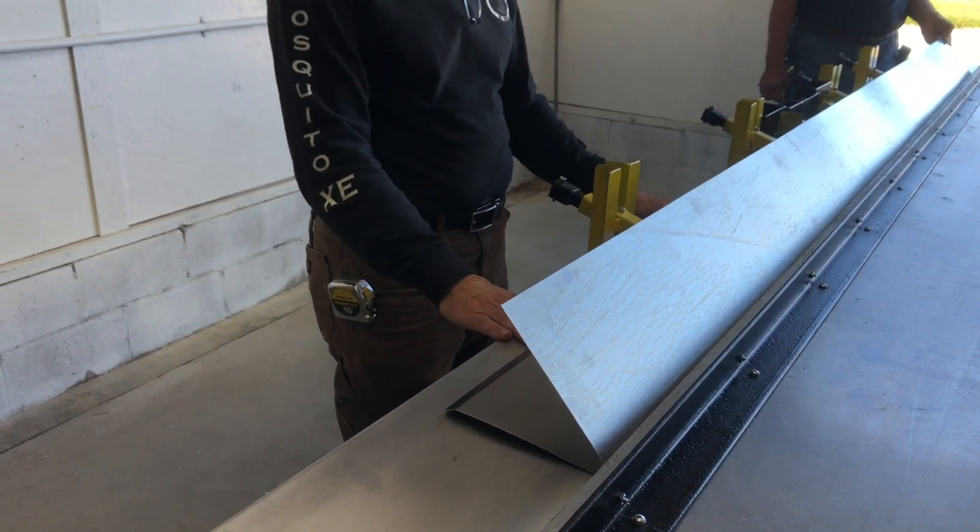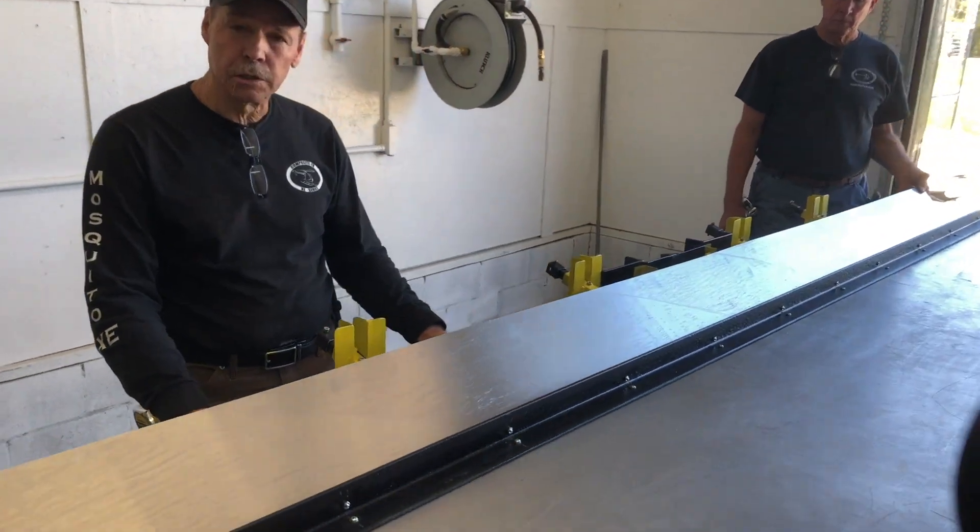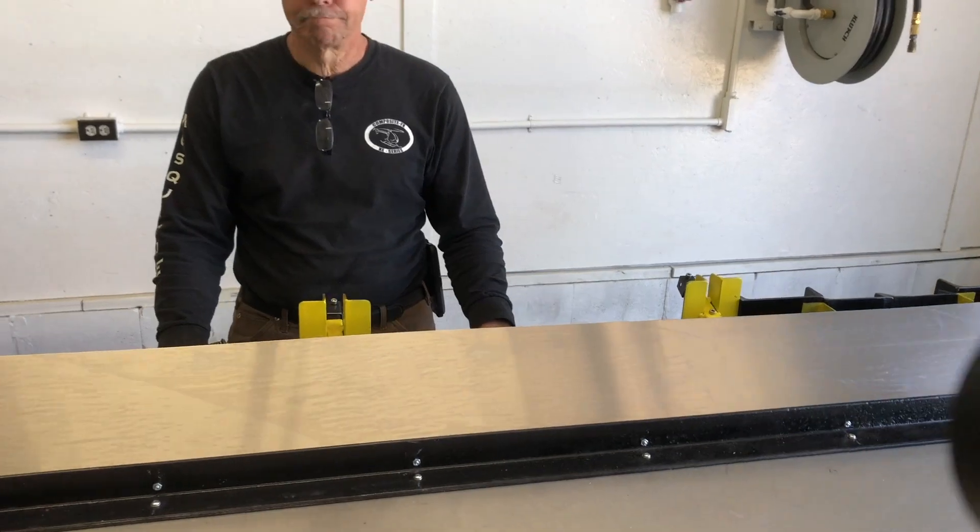The next step would be to load this in the mold with the spar, then turn the oven on and wait for it to cure.